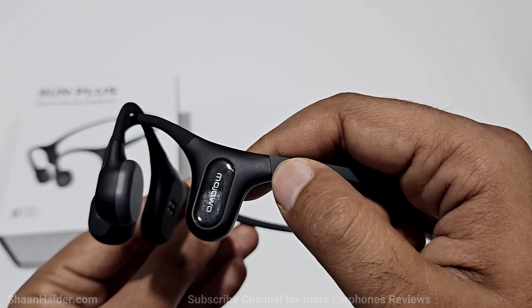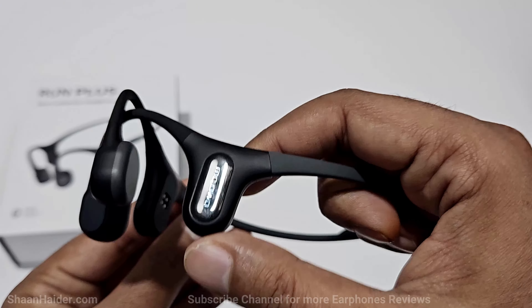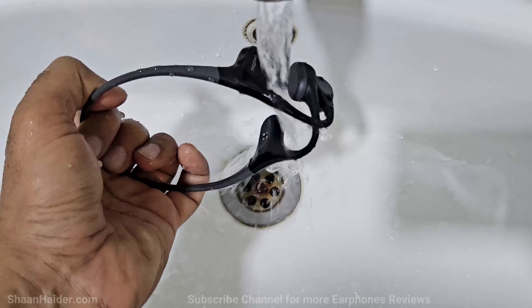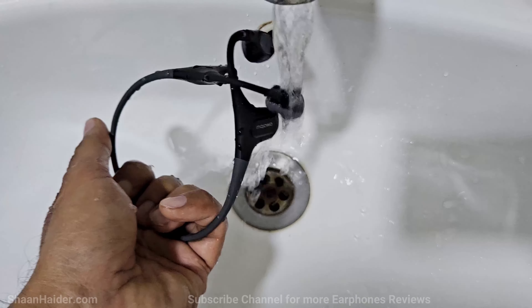On both the left and right sides we have an extended part that sits behind our ears to provide a nice grip, and this is where you will find the hardware of the device. On the right side we have the charging connection points and a touch-sensitive area that you can use to increase or decrease the volume.